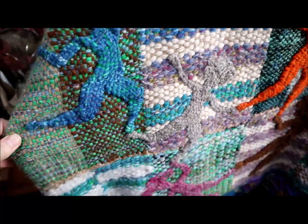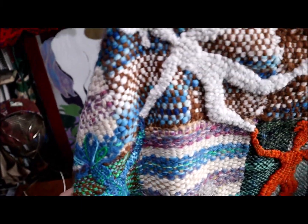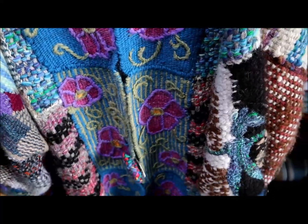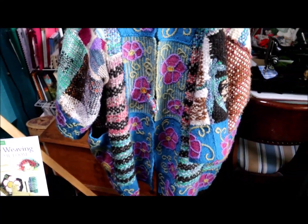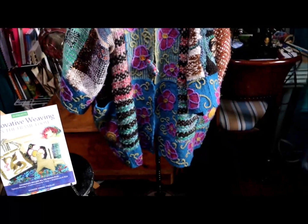Let's show a few more of the dancing figures. This coat I wear three seasons of the year, and occasionally on a cold summer evening too.